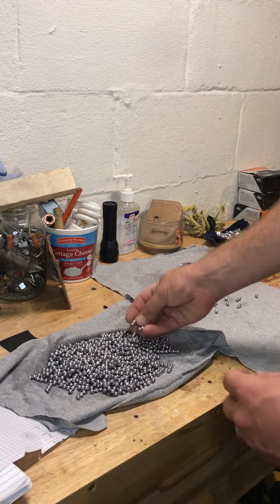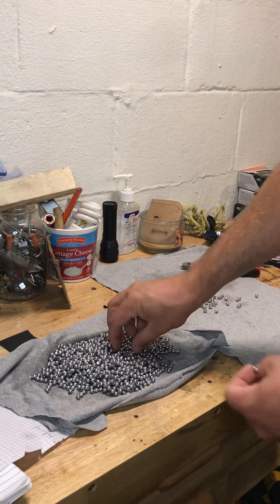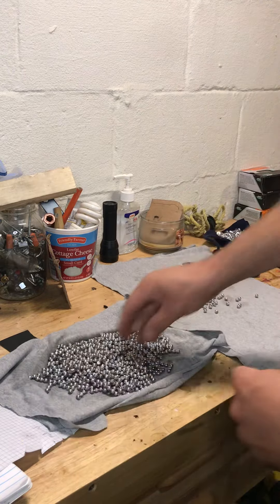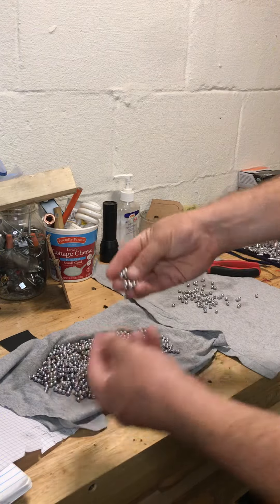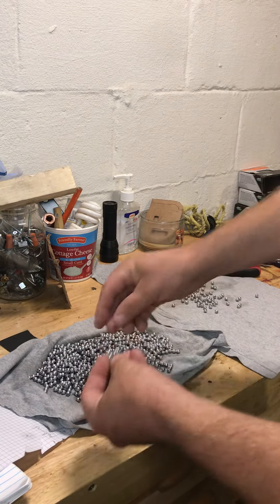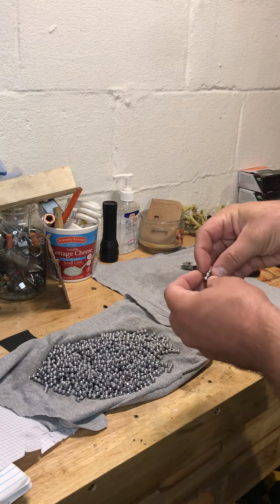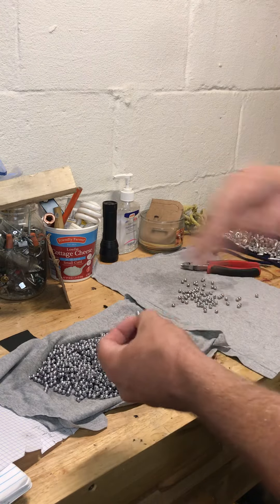Alright guys, I just got done casting a bunch of number four buckshot with one of my Lee molds. I just wanted to put up a quick video. I'm not going to show you how to cast — the casting is the same as it was with the Lee key drive seven-eight ounce slug mold. I do everything exactly the same.